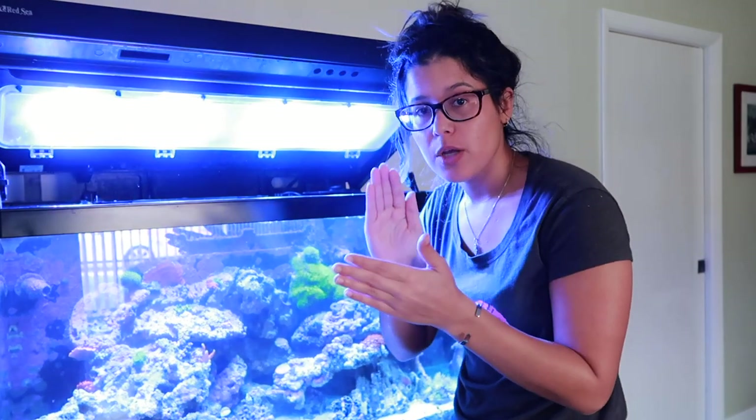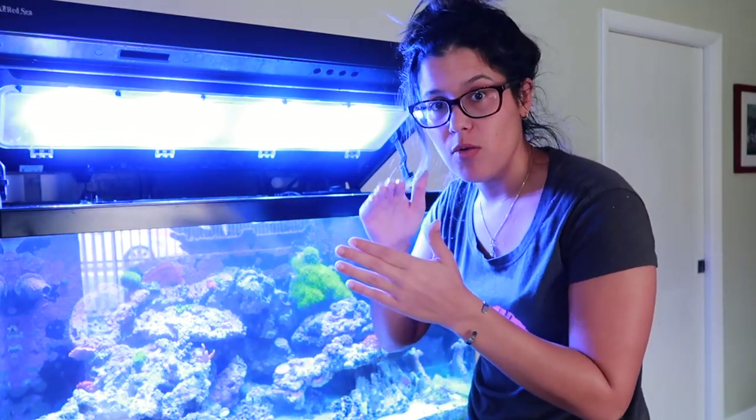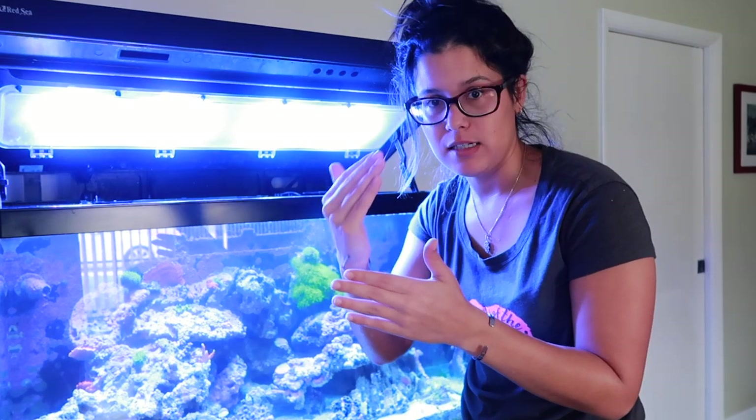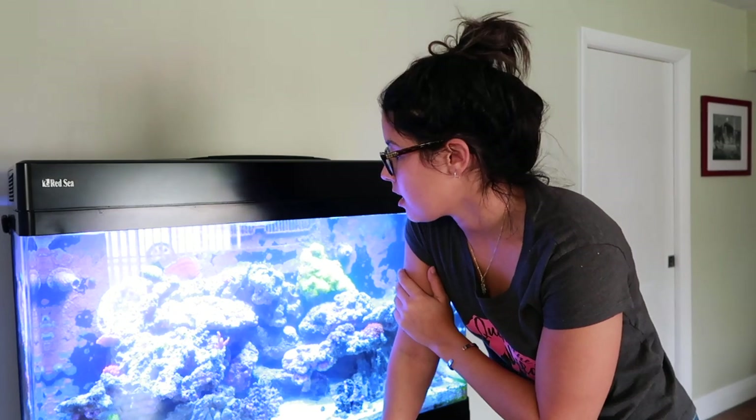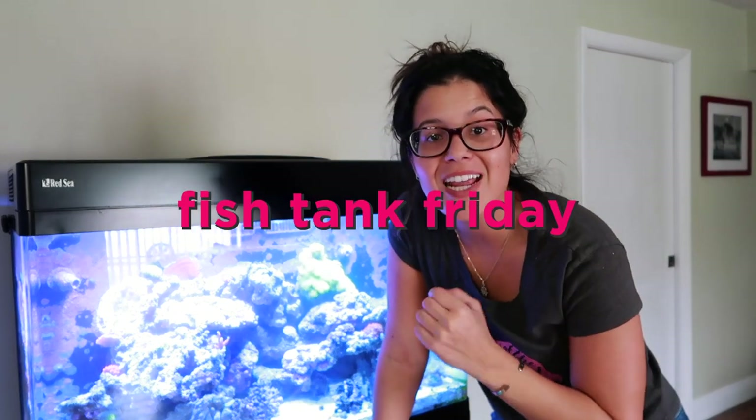Make sure that you're applying even pressure on the razor, because you don't want it digging into the glass. That's pretty much it — that is how I clean the glass on my fish tank. Thanks for tuning in to another Fish Tank Friday. Be sure to hit that subscribe button and turn those notifications on. New fish videos every Friday and a bunch of different content throughout the week — you don't want to miss it.